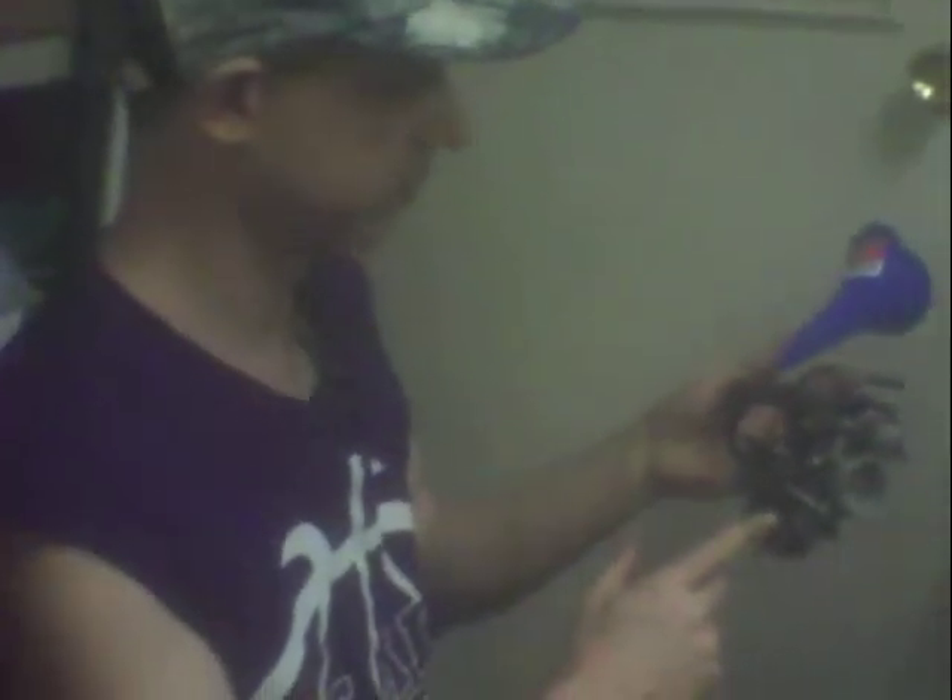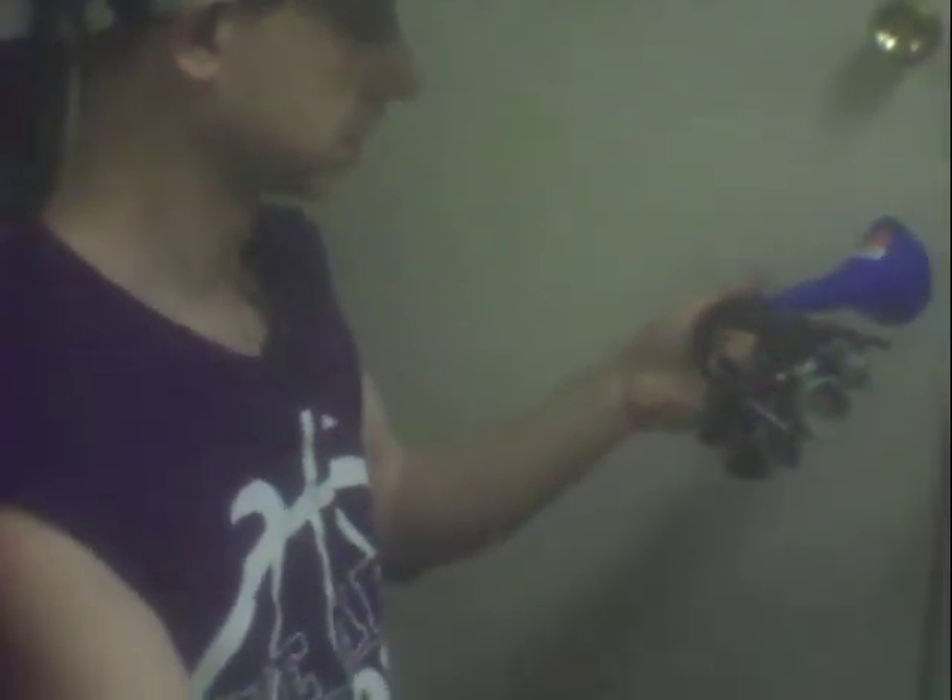Hey, how you doing today? I'm testing this carburetor with water because it's safer, cheaper and doesn't stink. I cleaned the needle and seat on this thing and I bent the tab up just a hair because I've never adjusted the float.